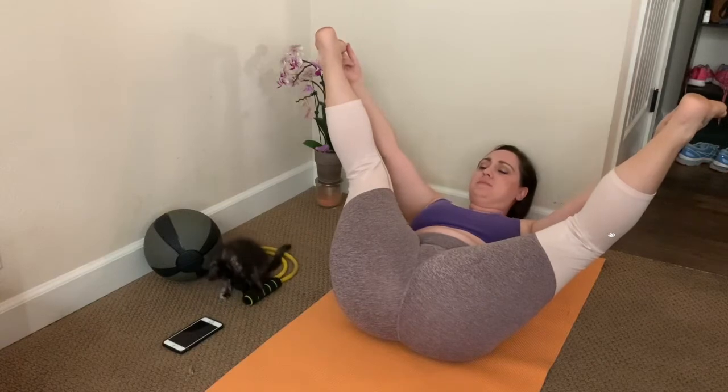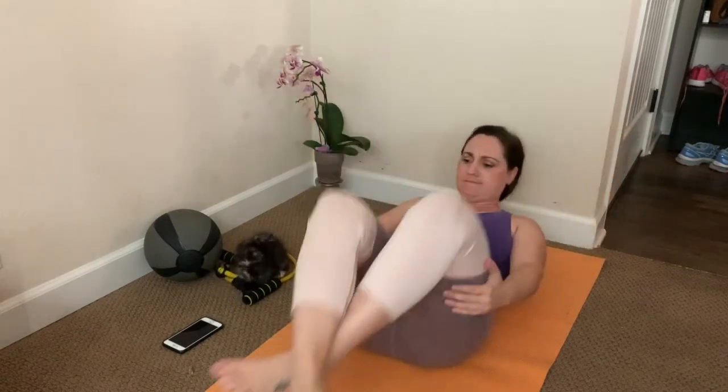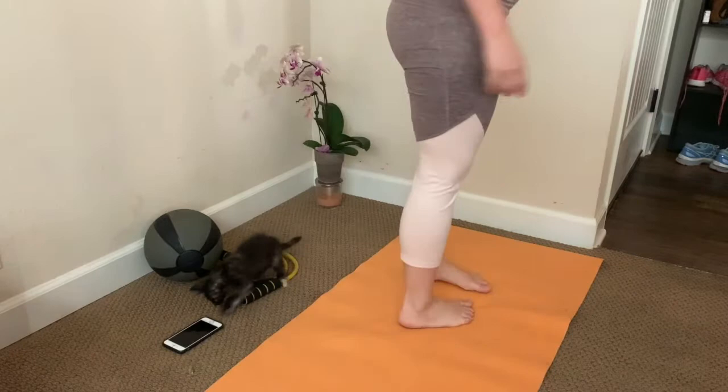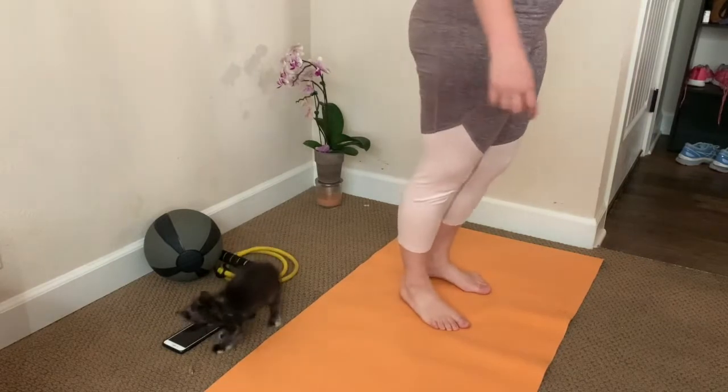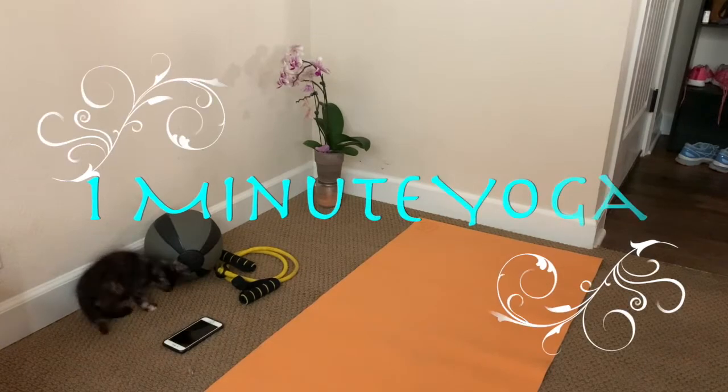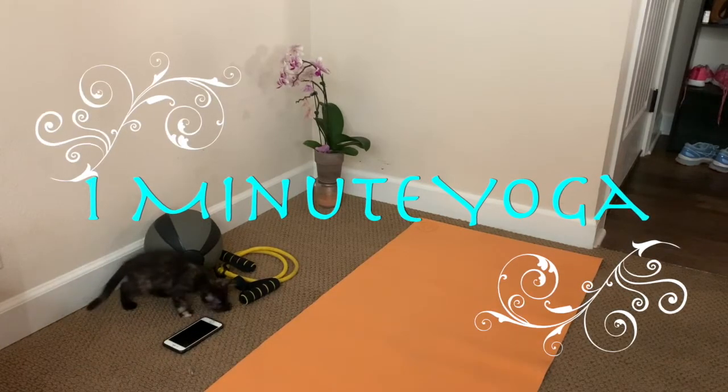Now get up and get on with your life. Thank you for listening to One Minute Yoga — yoga for those that want to do it and then get on with their life.